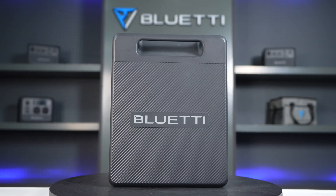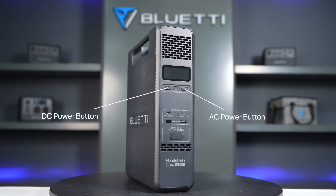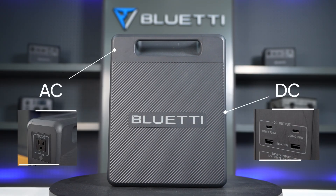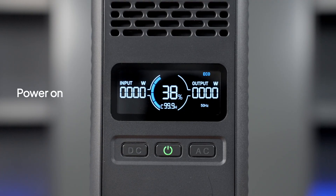Here we'll use the hands-free 2 as an example. To the right, you'll see the LCD display and control buttons, clearly separated into main power, DC, and AC controls. The output ports are on the sides, clearly labeled so you know exactly where to plug in. To power up, press and hold the power button until it lights up.